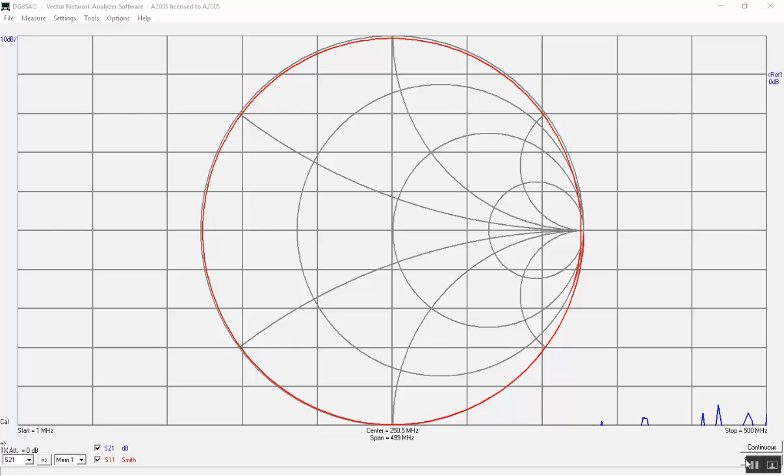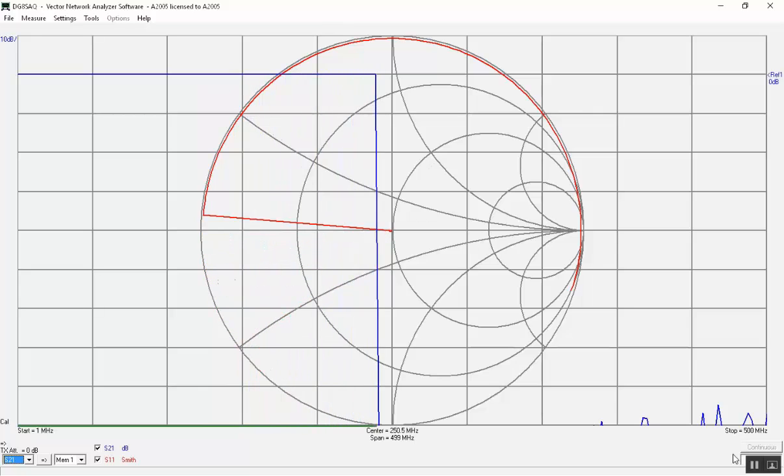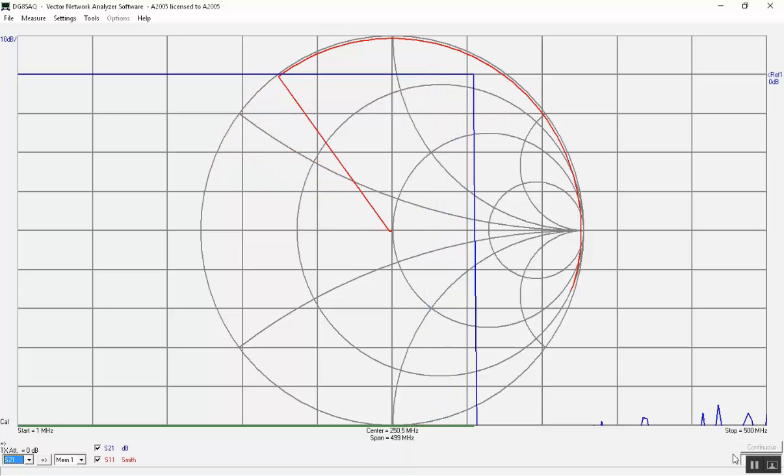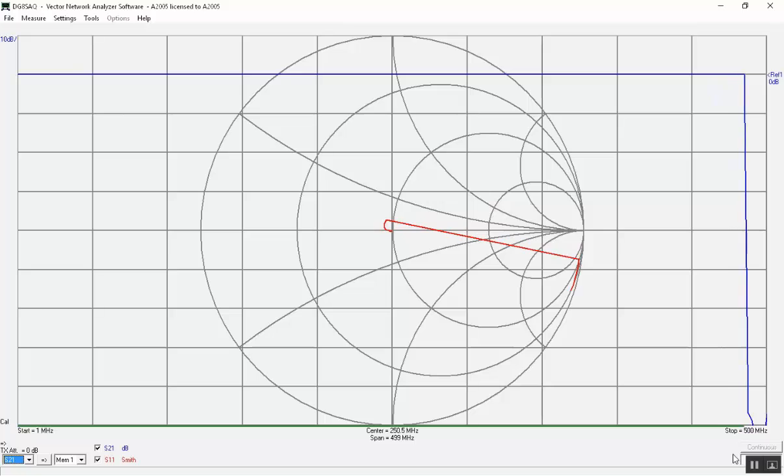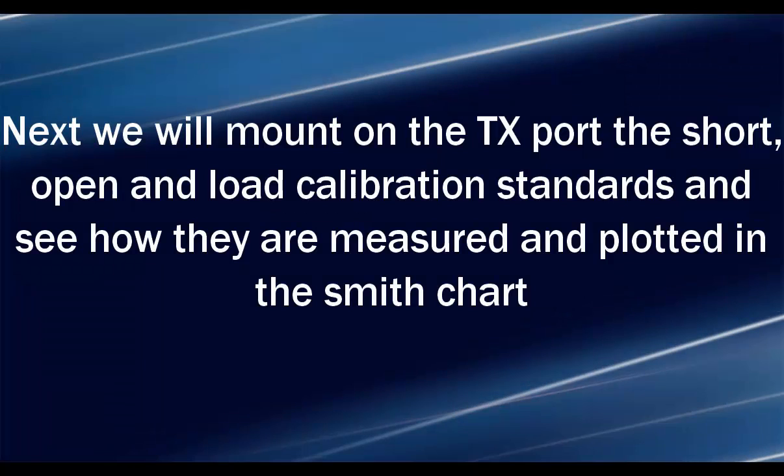If we connect the RX port and TX port with the test cable and run a sweep, we see on the top trace at division 9 the S21 trace at 0 dB, and in the center we see the impedance measurements of the RX port. Next we will mount the short, open, and load calibration standards on the TX port and see how they are measured and plotted in the Smith chart.